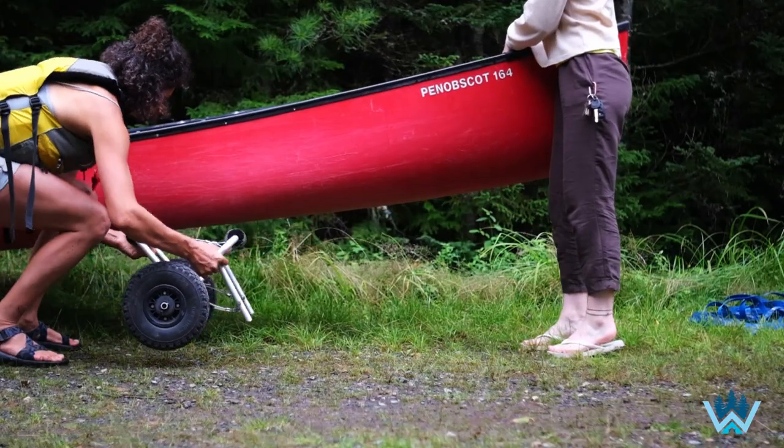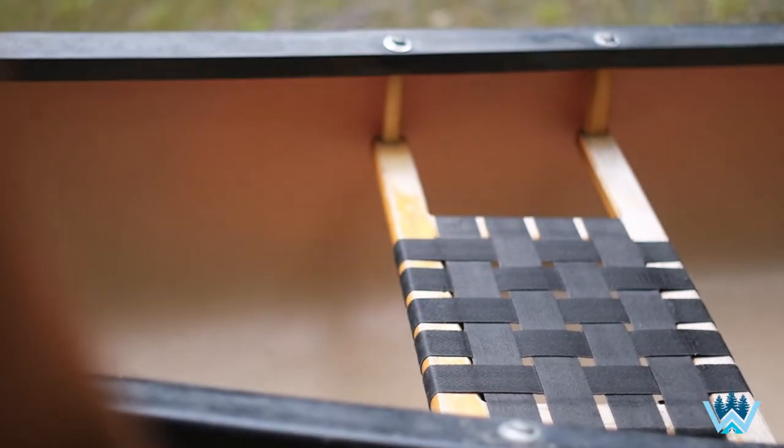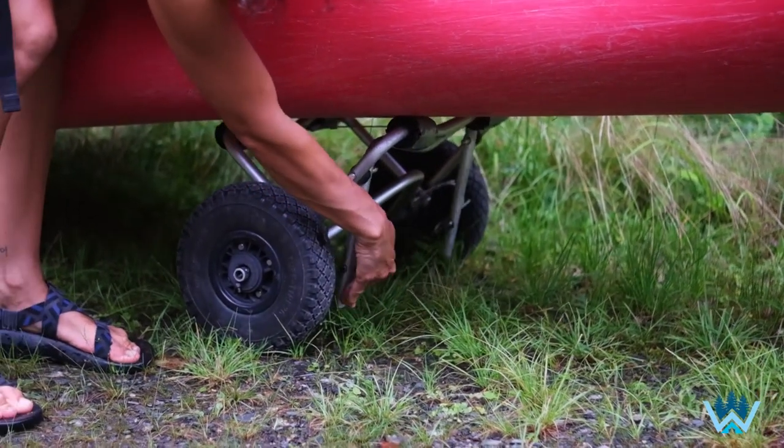Here at Why Not Adventure we've learned that putting the cart under the bow seat is what works best for pushing the canoe down the trail. Make sure to put the kickstand up and out of the way before you start your portage.